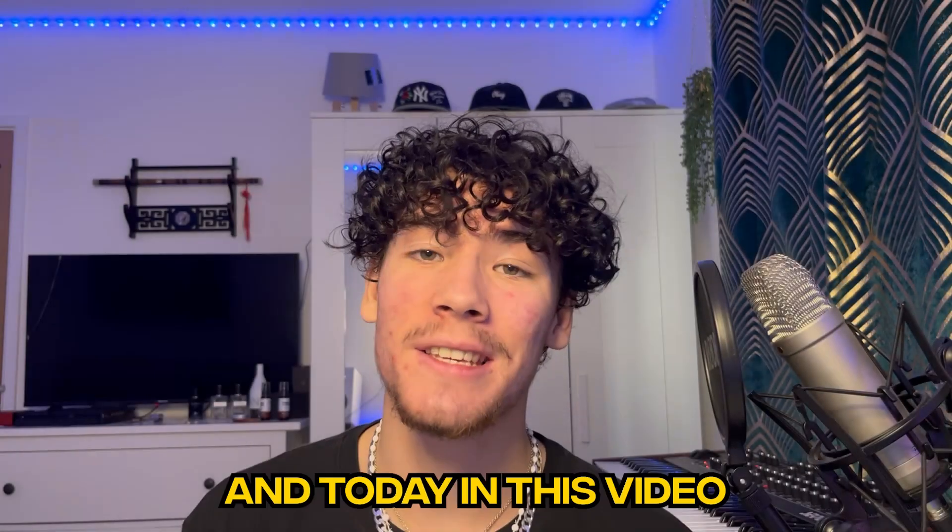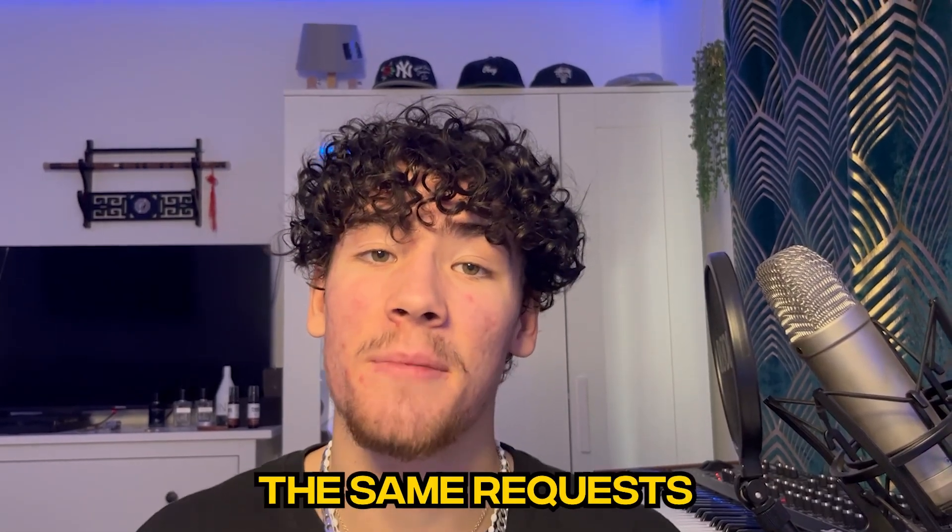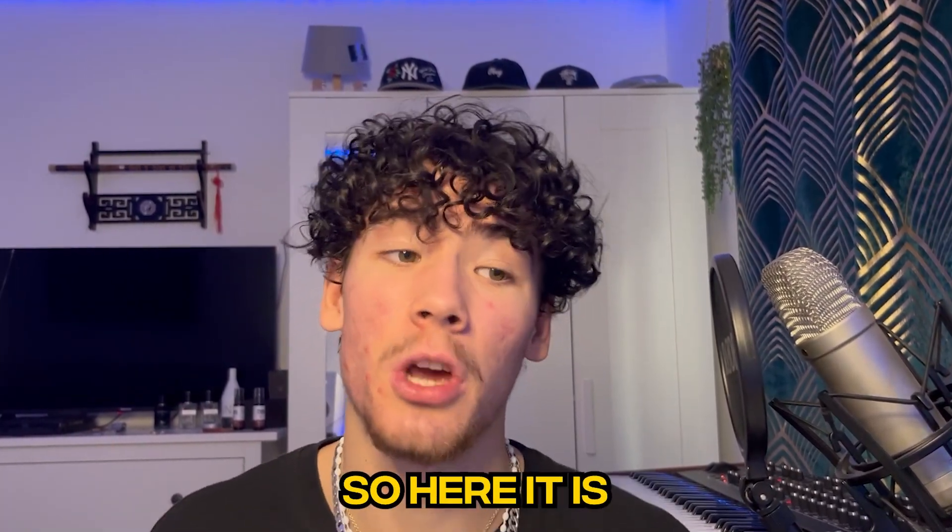Yo, what's up you lot, welcome back to the channel. Today in this video I'm going to show you why your beats suck — just playing — but we're showing you how to mix and master your beats like the pros. Every video I always get the same request asking to do a mixing tutorial, so here it is for you lot.